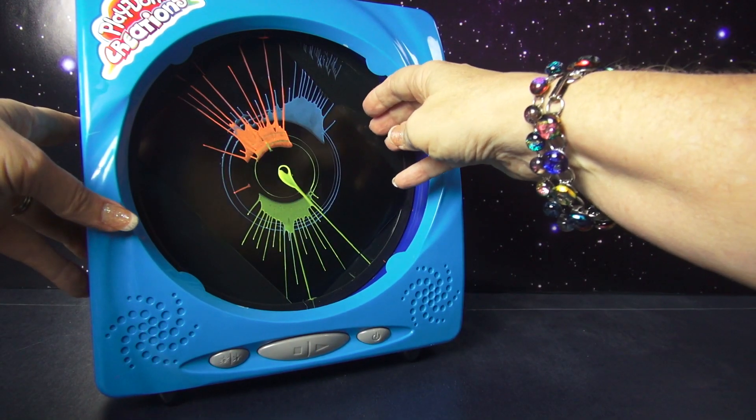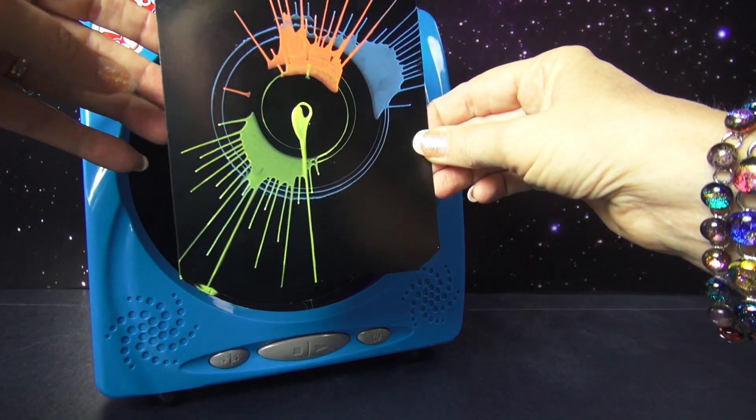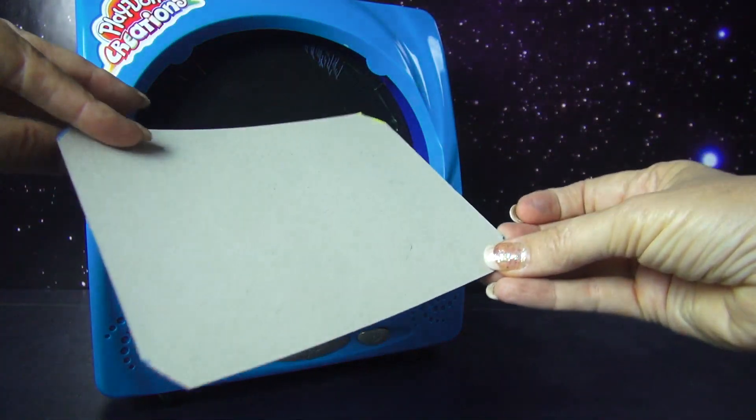The cards can be reused by wiping off the paint. And since there are only four of them, if you want to do more, I bought some paper at the craft store and made my own just using this as a pattern.